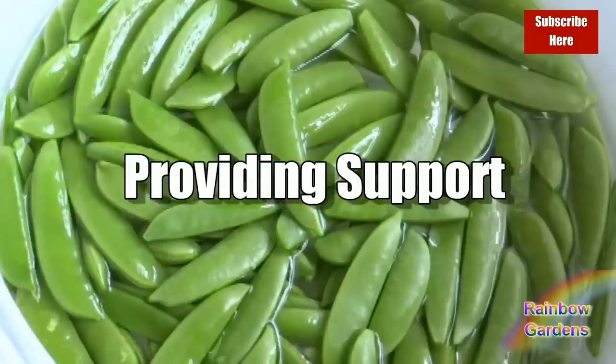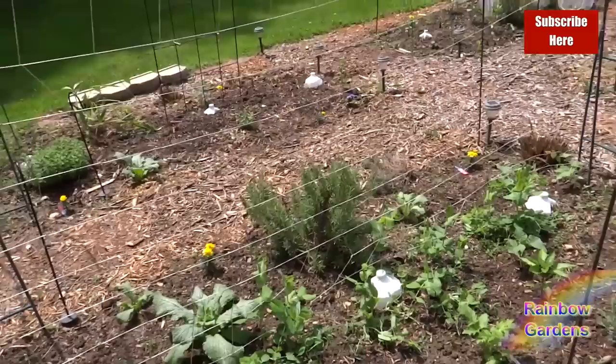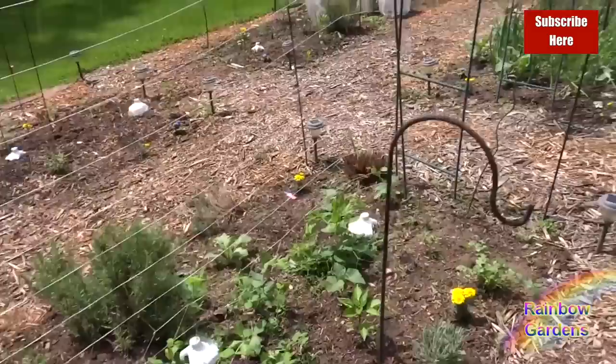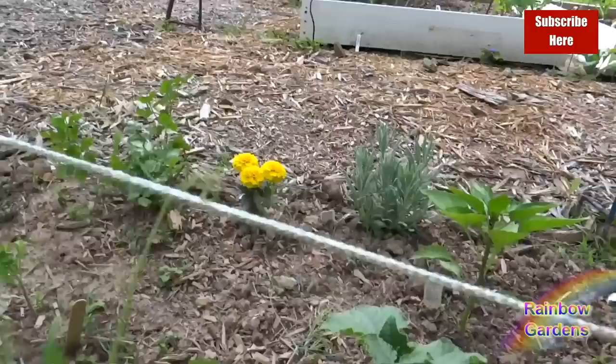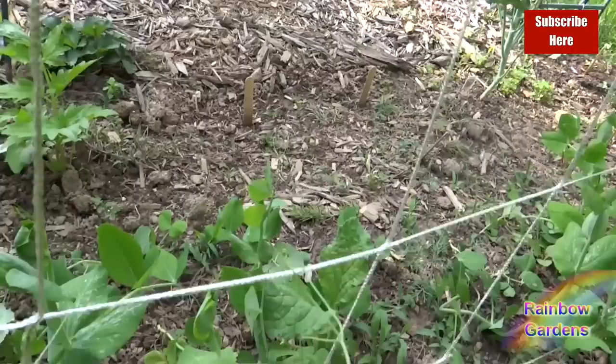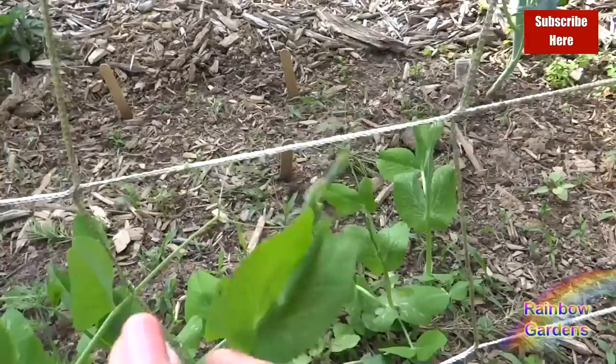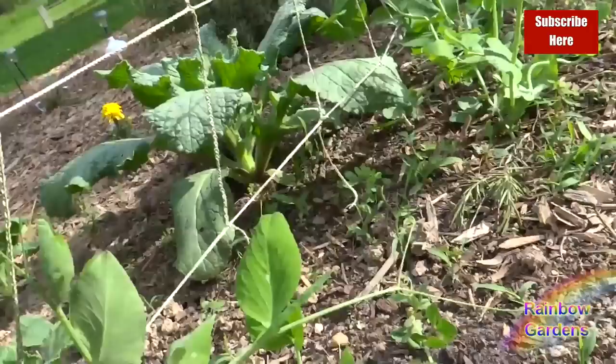You need to provide adequate support for your peas — about five feet of vertical trellising. I'll show you three things I use. First is a net trellis made of nylon; you can get them on Amazon and I'll leave a link in the description. They're inexpensive — you just tie it between two poles. I also use it for cucumbers after pulling my peas out. When your peas start coming up, work them onto the trellis early while the plant is young.